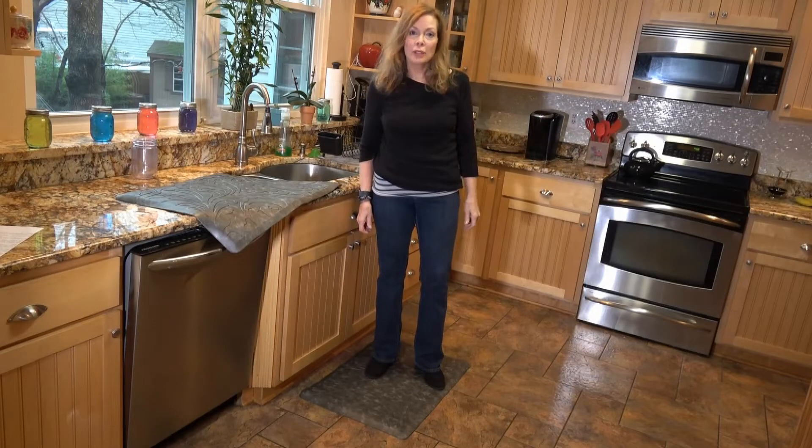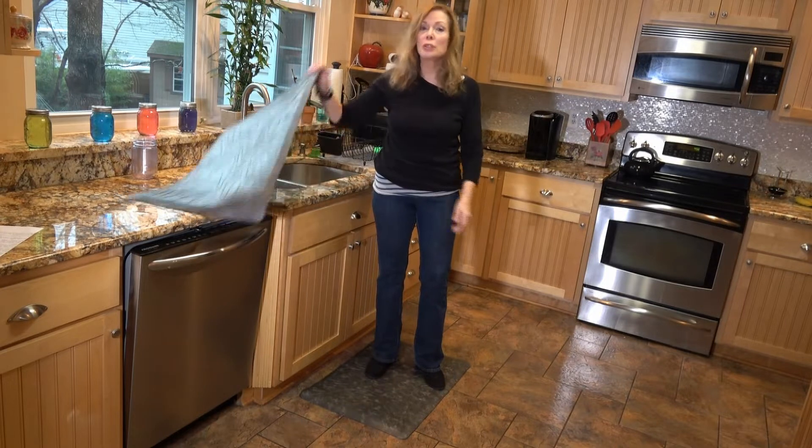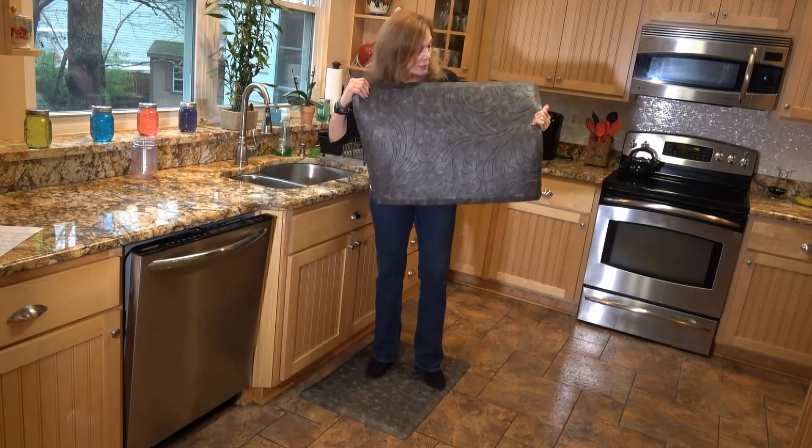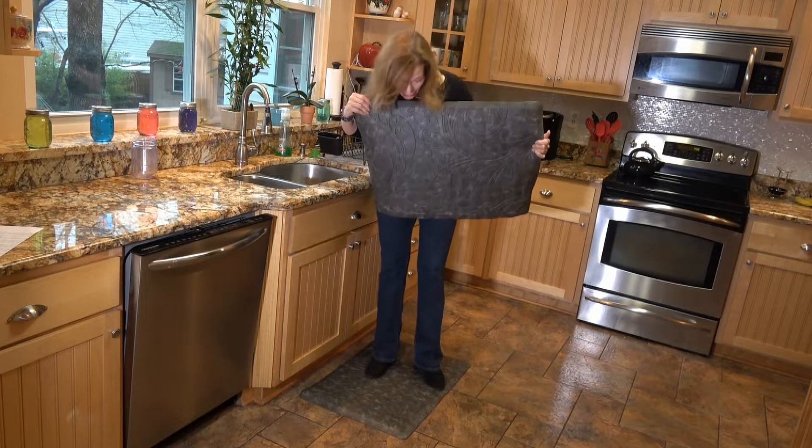Hey guys, I have a kitchen mat to show you today. It's from K-Mat. I actually have two identical mats — it just came, ordered them from Amazon. I'm standing on one right now.